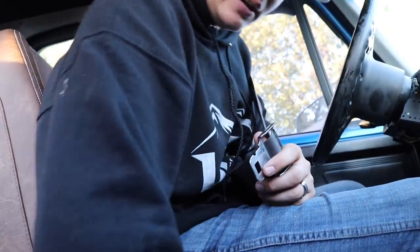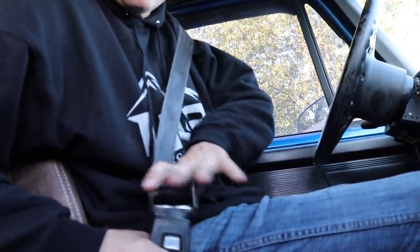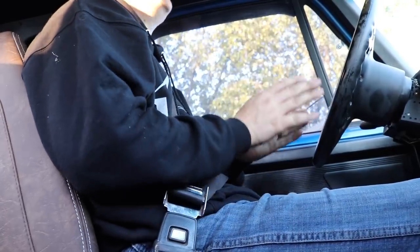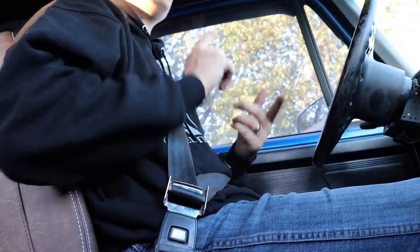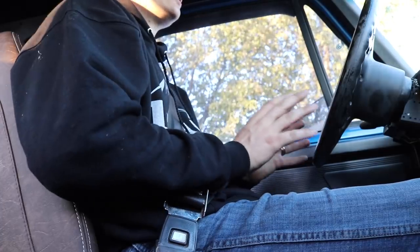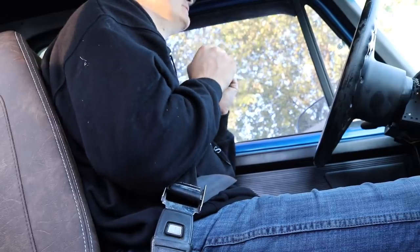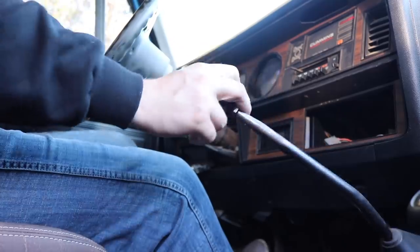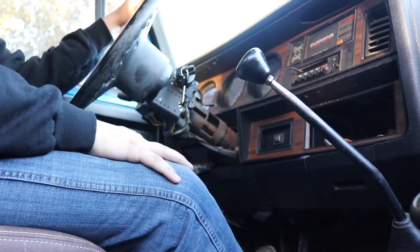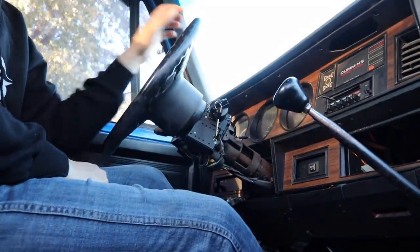This is actually the first drive since we put the buckles in the truck. Last time I drove, we didn't have buckles. Last time I bolted the seat on it wasn't properly in place, the kill switch was awkwardly dangling by my pedals, but now everything's pretty well situated — the seat is adjustable. Anyways, let's get on the road. I wish I could share a better view but I don't have a cameraman or a working GoPro, so we'll have to do it like this for now.